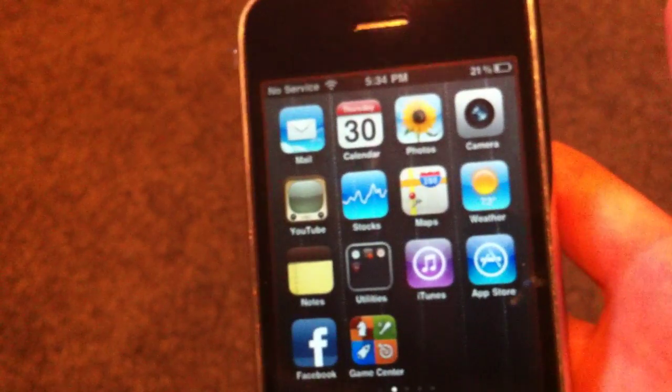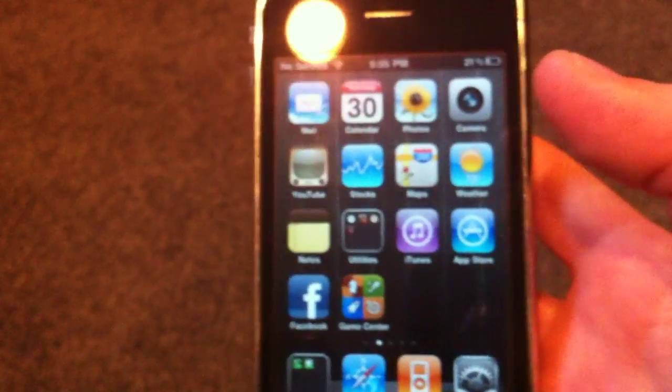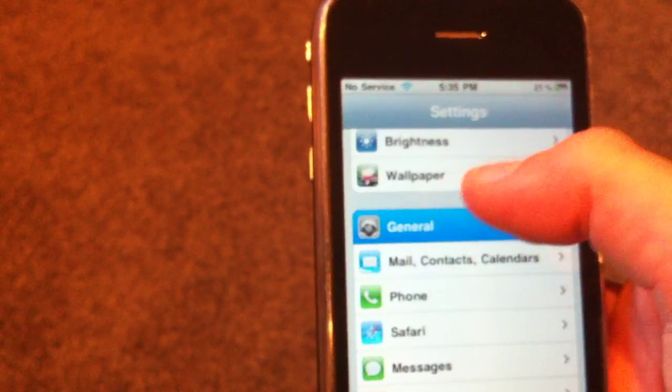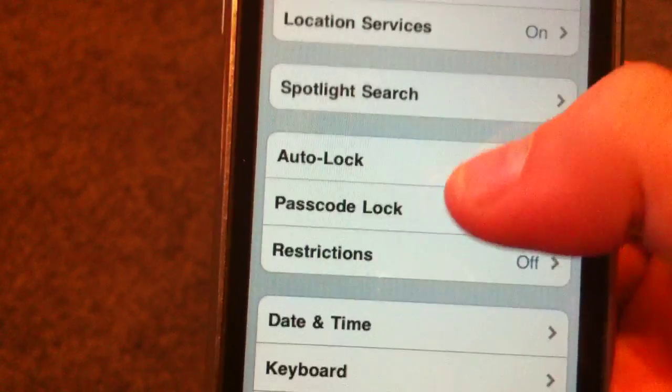Let me know how the video is in the comments — I'm actually recording with the iPhone 4 right now. I'm going to go into Settings, and you're going to go down to General. And now you're going to click Passcode Lock.